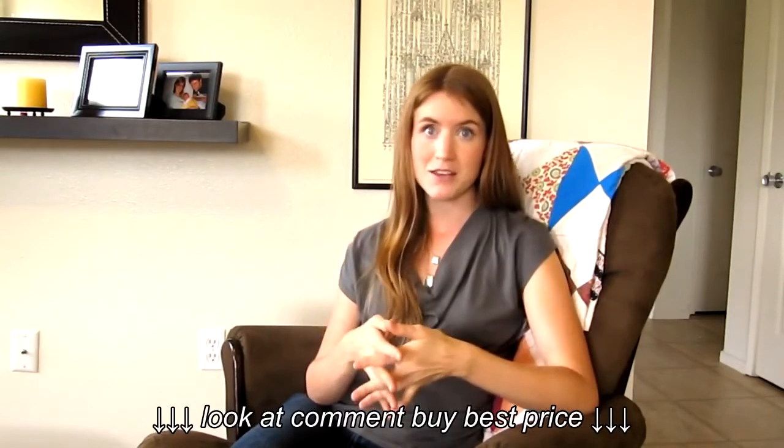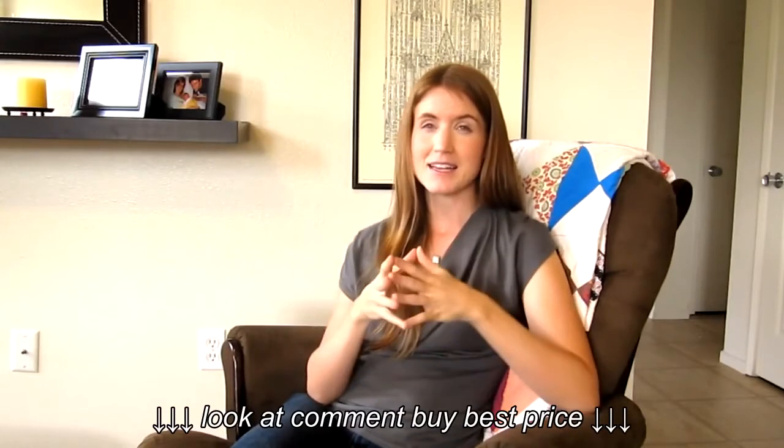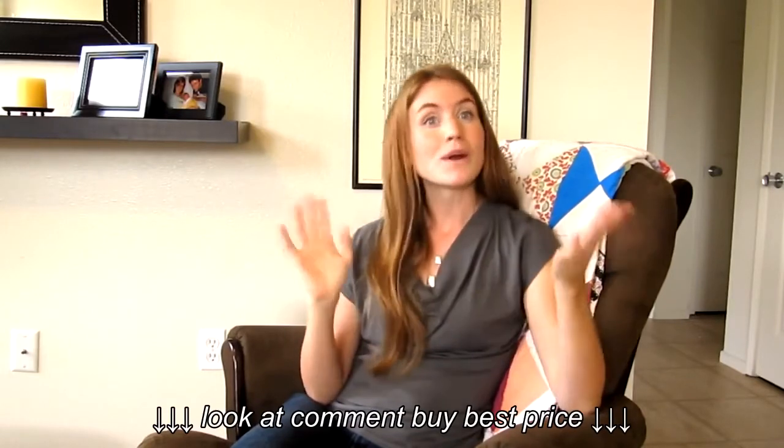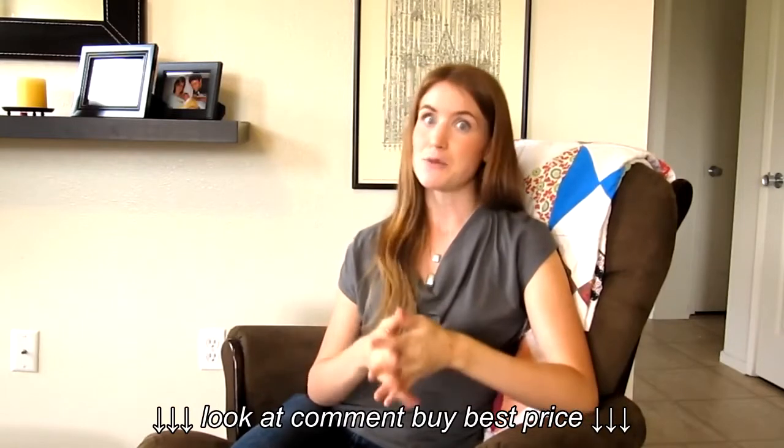It brews a hot cup of coffee, hotter than I've ever had from a home maker, so that's great. One last tip: make sure you buy the carafe separately as it does not come with it. Other than that, totally worth the investment. Love it.